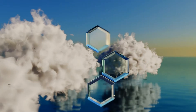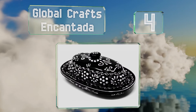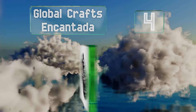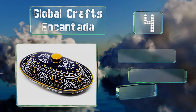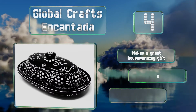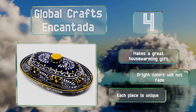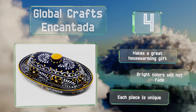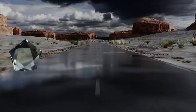At number four, simple yet elegant, the ceramic Global Crafts Encantada is handcrafted and painted by artisans in Mexico using traditional pottery techniques. It uses ethically sourced lead-free materials and can be safely microwaved as well as cleaned in the dishwasher. It makes a great housewarming gift and the bright colors won't fade. Each piece is unique.